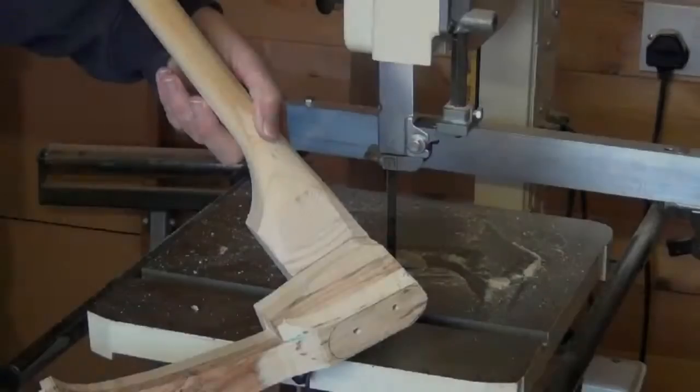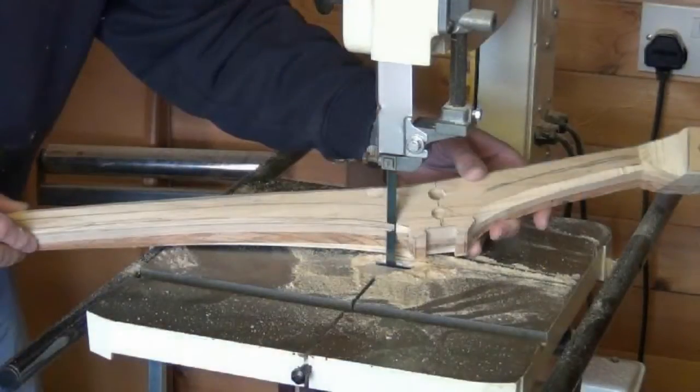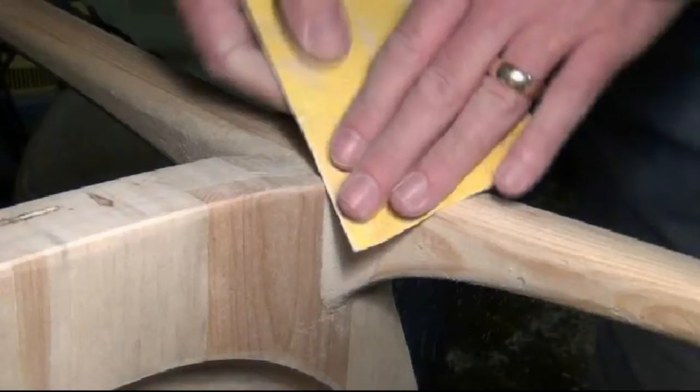Welcome to the workshop. Last time we were rough shaping the shoulder joint and the rear legs. This time we're finishing off shaping of the legs and smoothing of the leg to seat joints.